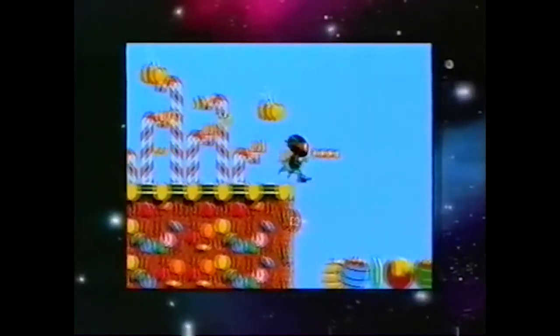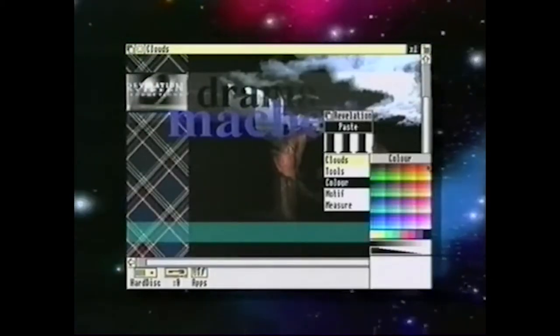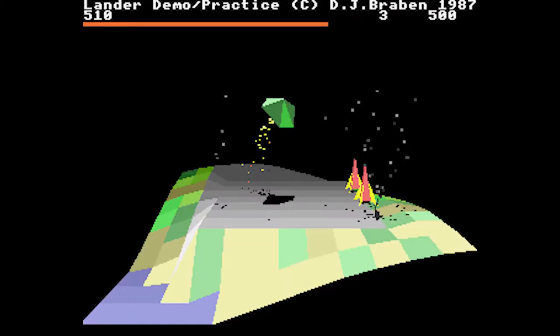If, like me, you went to school sometime around the early to mid-90s, there's a strong chance the first computer you ever used was a BBC Micro or an Acorn Archimedes. We had both when I was at primary school, and I have fond memories of using the BBC Micro to make a rather demonic-looking turtle draw shapes on the ground, as well as discovering the Lander demo on a shiny new Archimedes computer that was put into our classroom.